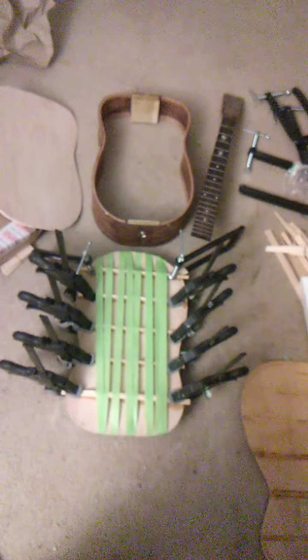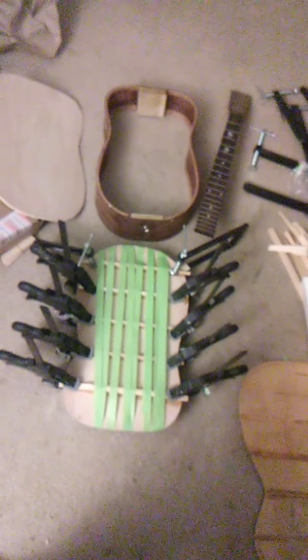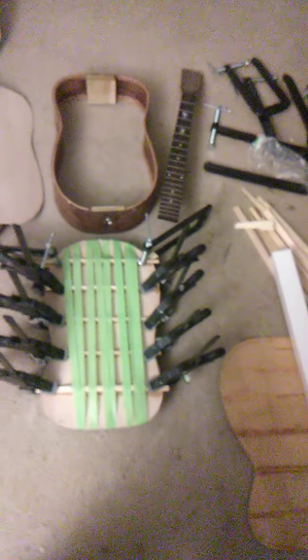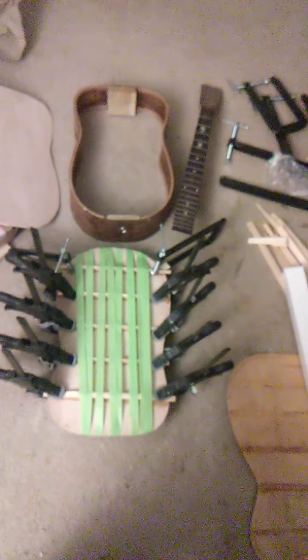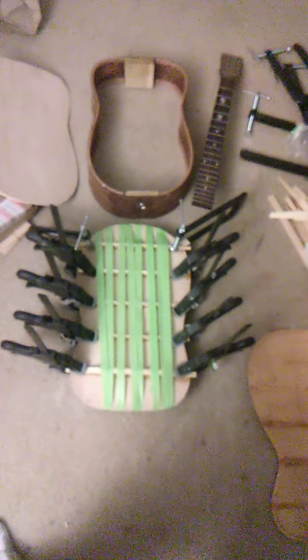All right, folks, it's been several months and I've been slowly building a parlor guitar out of various parts that I had. I ordered some more stuff to build it — building a zero zero zero size parlor guitar.